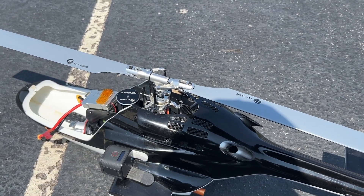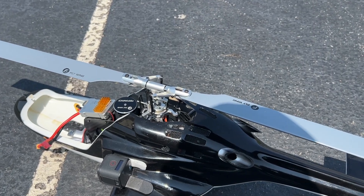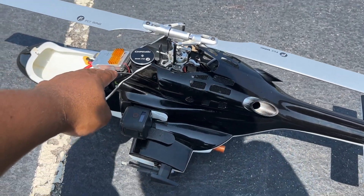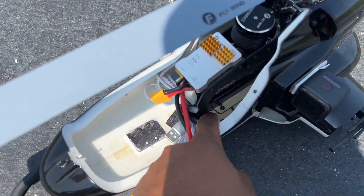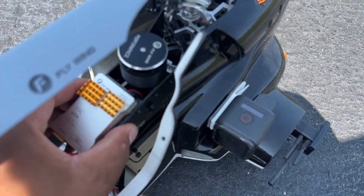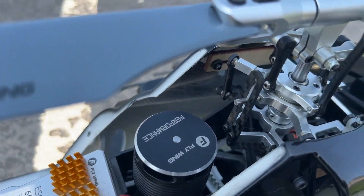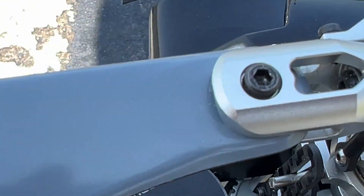Welcome back. Today is the test for the modification I did to reduce the vibration on the Airwolf fuselage. The issue is that the frame only has a bottom piece that holds it together and nothing on the top, which causes a lot of vibration during flight. What I did is I made these little wood supports that I drilled into the frame itself.